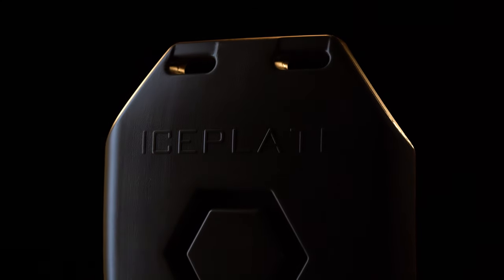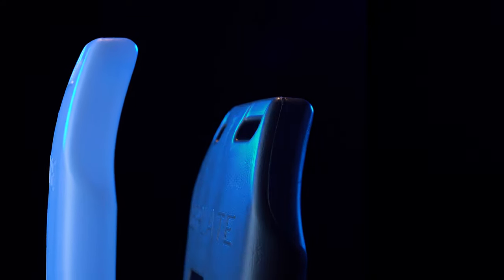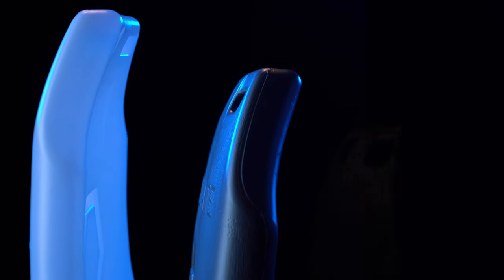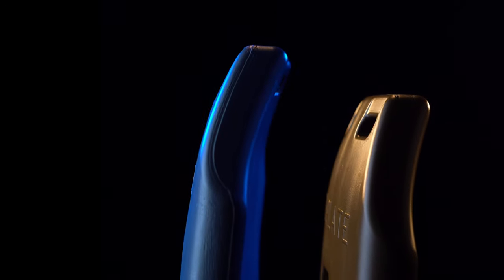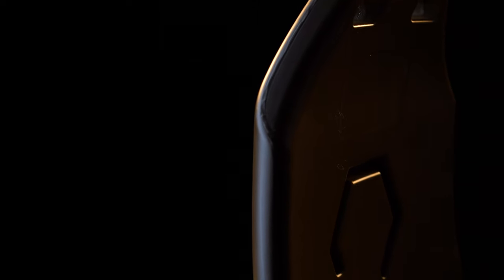Iceplate laid out our vision to harness the power of water and realize its full potential. Pushing the limits of water bottle design, Iceplate Curve furthers our mission to transform human performance, protecting and empowering end users in the most hostile environments on Earth, and bridging the gap between man and machine.